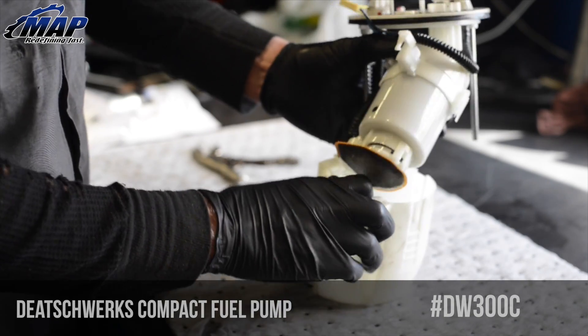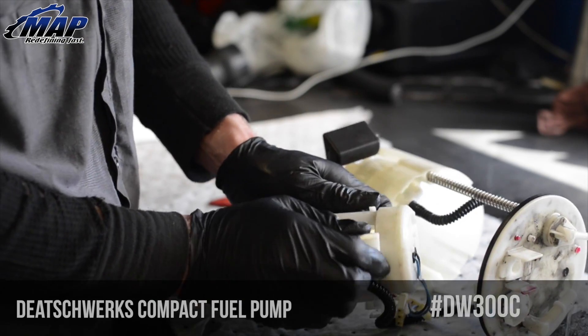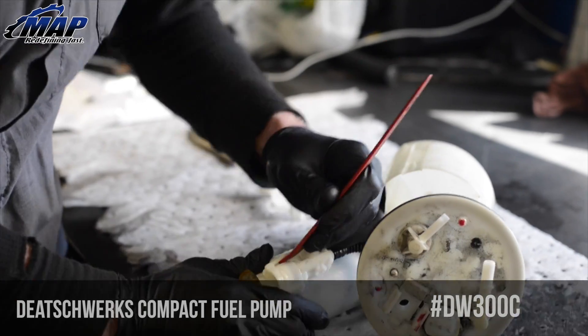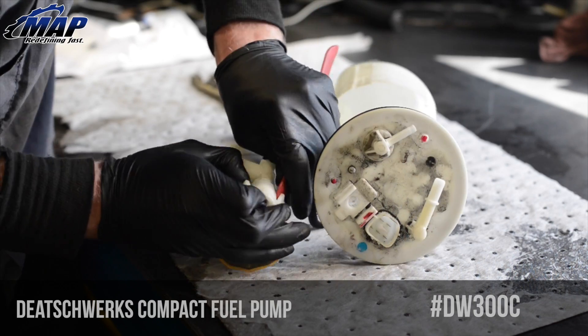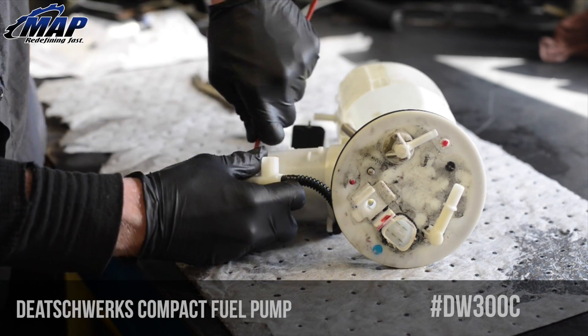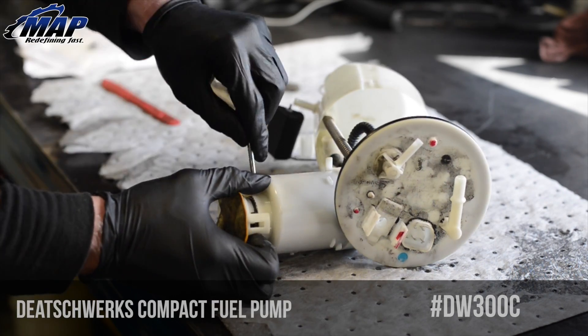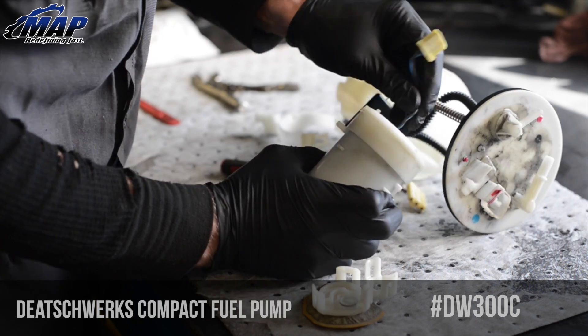Lift up on the three tabs holding the fuel pump housing in the sending unit. The pump housing can now be separated from the sending unit. Remove the plastic mounting ring from the housing. Next, remove the old pre-filter — this can be tricky, so be patient.